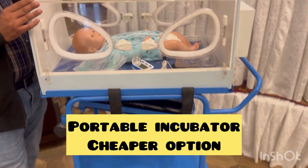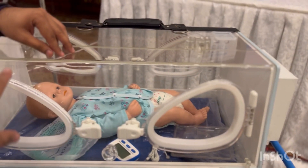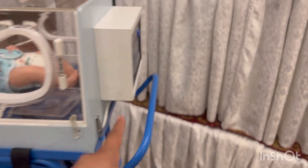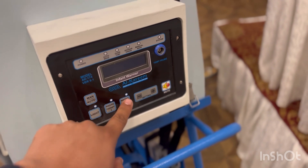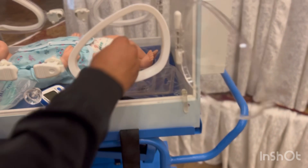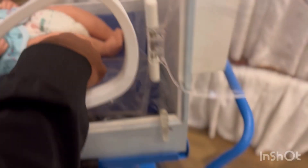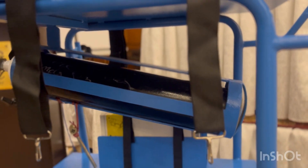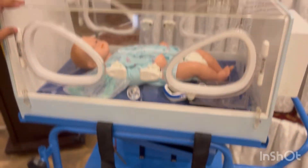Today we are going to show you a toned down version of the portable incubator which we shared in a previous video. This is a portable incubator which only has a battery-operated incubator to keep the baby warm, and the thermoregulator is inside as well. A baby can fit in it and you can transport it anywhere. There is an attached oxygen cylinder and some other necessary accessories.